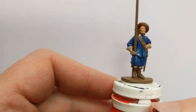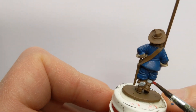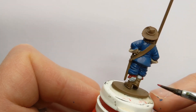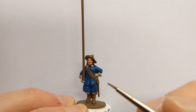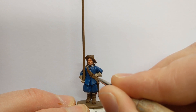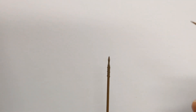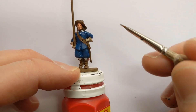Vallejo Game Colour Heavy Red to pick out the cloth ties around the bottom of the breeches there. Then pick out the metallics on the model with some Army Painter Plate Mail Metal. I'm not forgetting the pike, and also a sword.